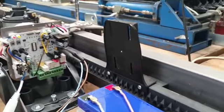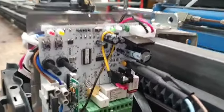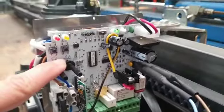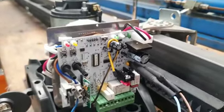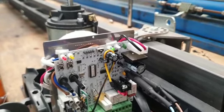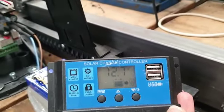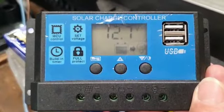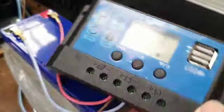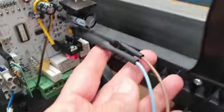The gate opener 743 Solar has a main board called CTH 43. The recharge of the battery is done by a battery charger called CMBAT Display, because it has a display where you can check the voltage of the battery.